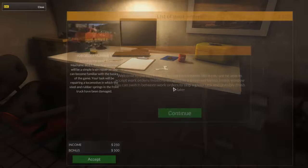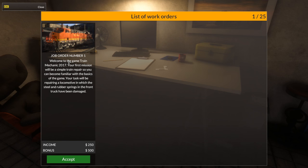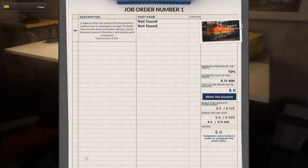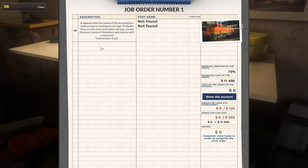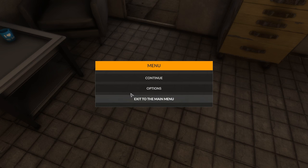Anyway, let's get started here. We've got the work order — here you'll be able to accept work orders. Okay, so order number one. First mission will be a simple train repair — repairing a locomotive in which the steel and rubber springs in the front truck have been damaged.